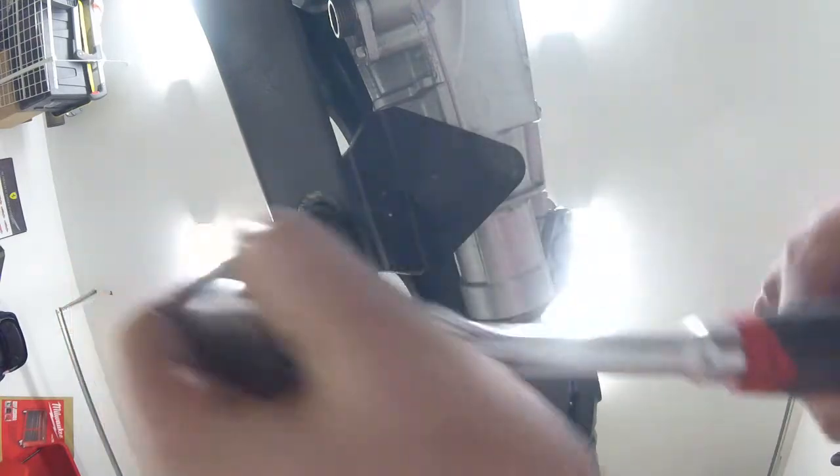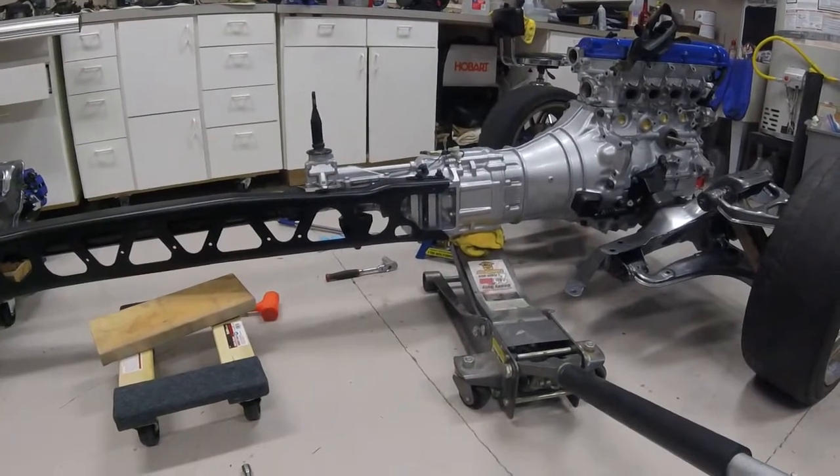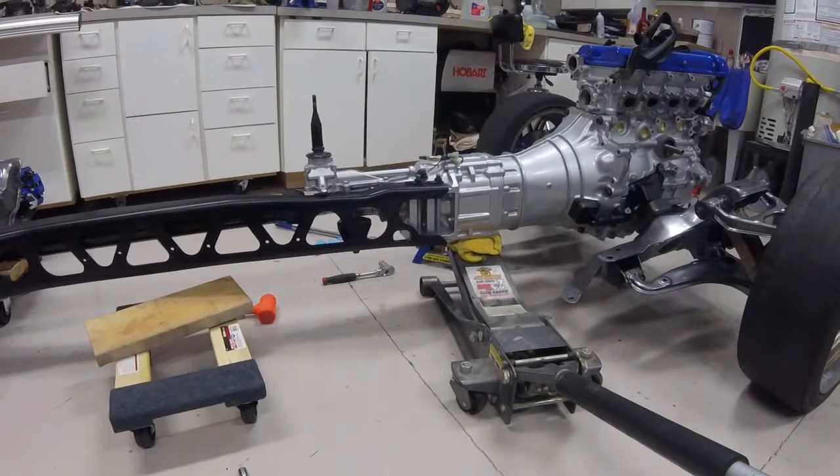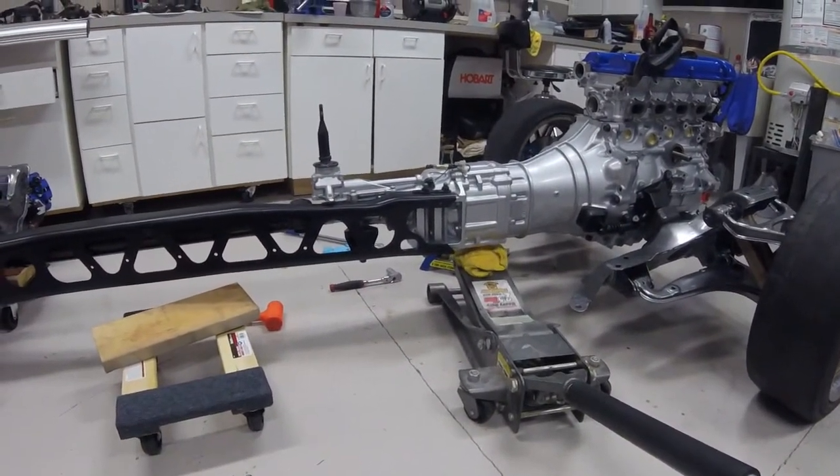All right, and then let's go get that 17-millimeter bolt, and this one I will get tightened down all the way. I'm just going to release the pressure on my jack, and hopefully the middle of the car doesn't fall apart. There we go.